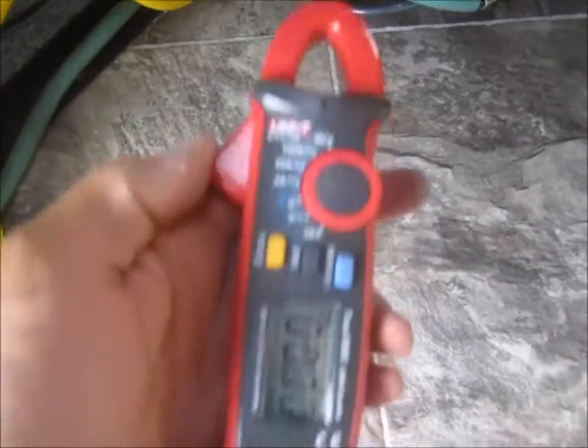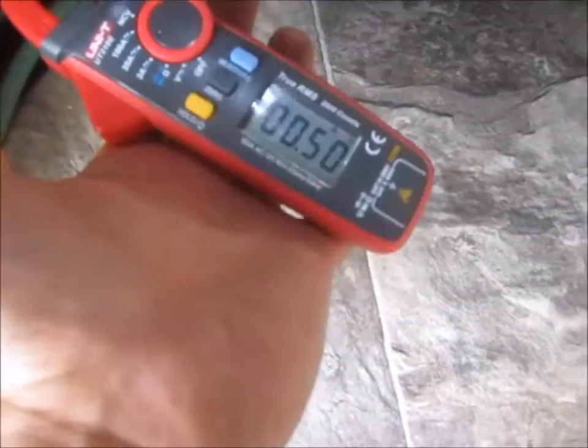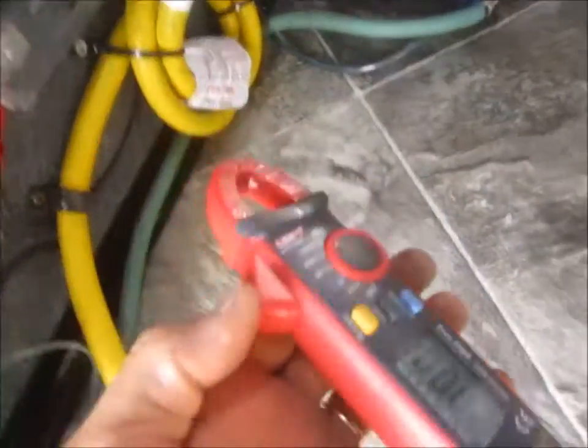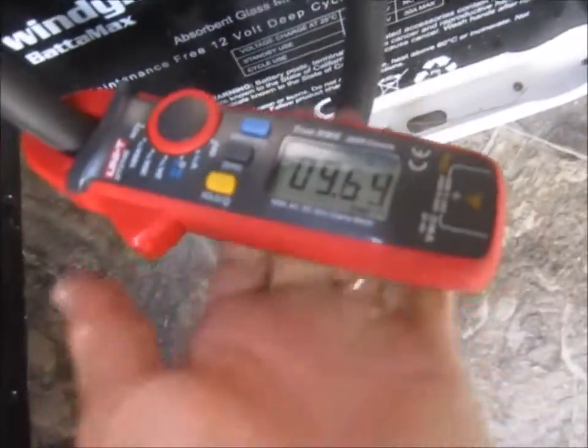Let's go to the amp clamp. Switch to DC. Okay, let's see what we got here. This bank of batteries we're pulling 9.5 amps, 9.6. And this bank is pulling 6.4.